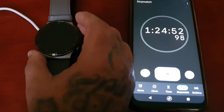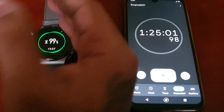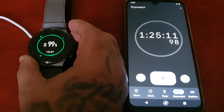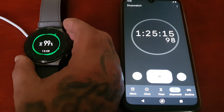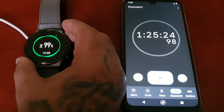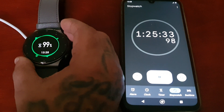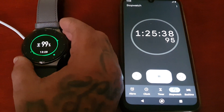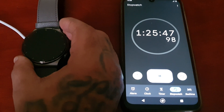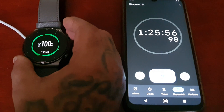What I've noticed is towards the end the charging speed does slow down a little bit. It starts off fast, but when it touches 90% the charging speed slows down a little bit. I'm not sure why that is. It's really taking a good while to get to 100%.